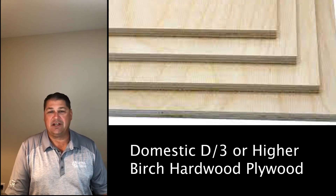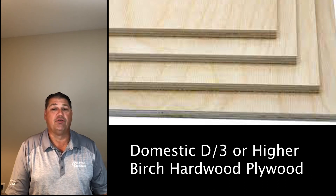Birch hardwood plywood is the next choice by many customers. As I said, it's a preference — maybe they prefer birch over maple. Ask them.